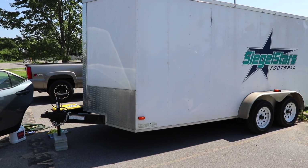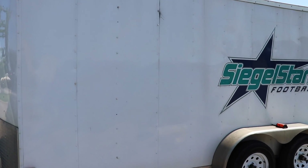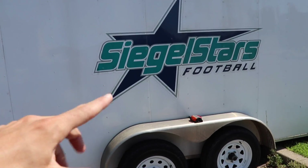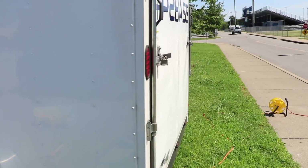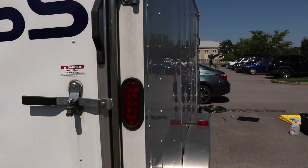Check out this trailer behind me that I am removing the vinyl decals from. I got a call just the other day from a local high school and they wanted me to remove these vinyl decals from their football trailer because they are getting a new logo. So I'm removing this one, this one on the back, all these letterings and this pound sign, and I've already removed this one over here.